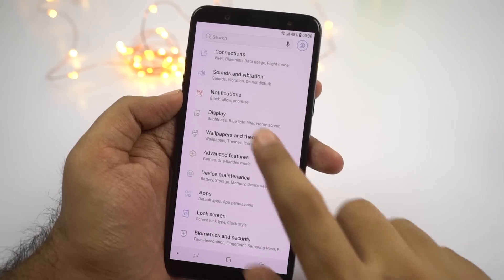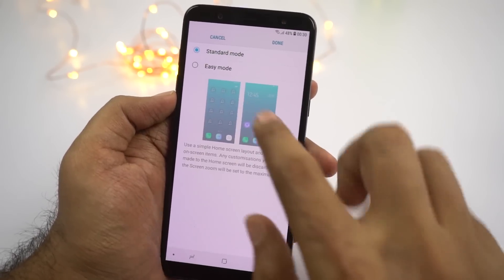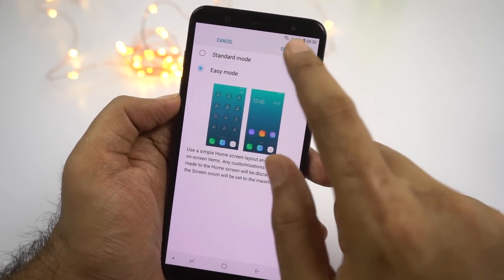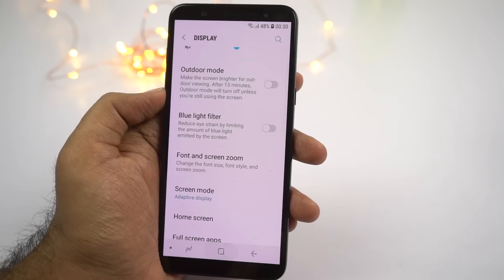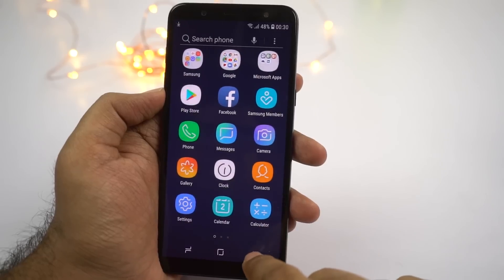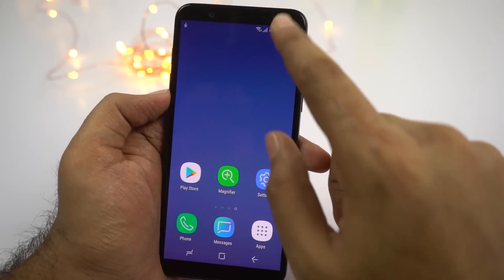Next we have easy mode. If this phone is going to be used by elderly people, you can enable easy mode for them. Once you enable this feature, everything on your phone will be enlarged — your home launcher will change, all the icons will become bigger, font size will increase, and it just makes the phone more readable for older people.